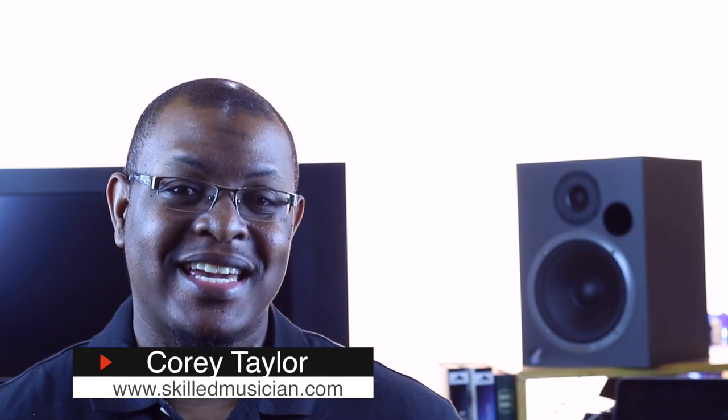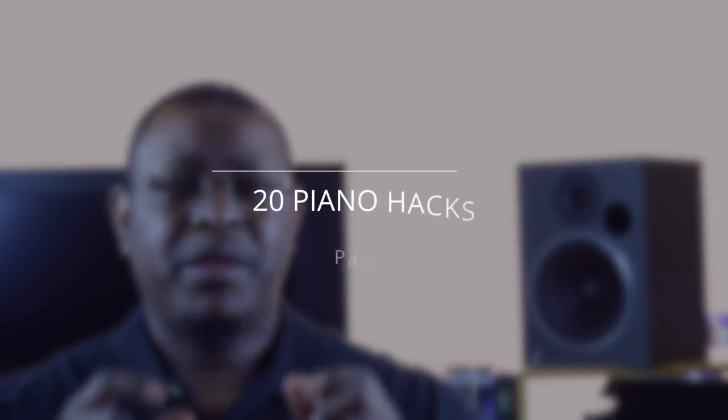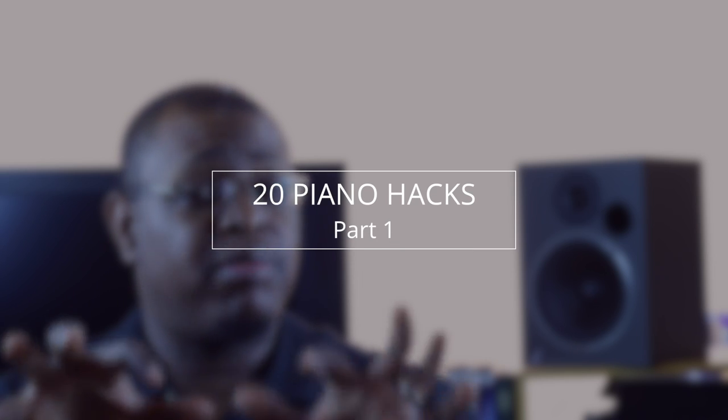Hello musicians, this is Cory Taylor from SkilledMusician.com where we are helping musicians improve. Today's video we're going to focus on the stuff that gets overlooked but is tremendously important to making you sound great. I've called them piano hacks - they're the small things that the pros do, not the big run or the big chord, but the stuff they do in between that will make your playing sound amazing.